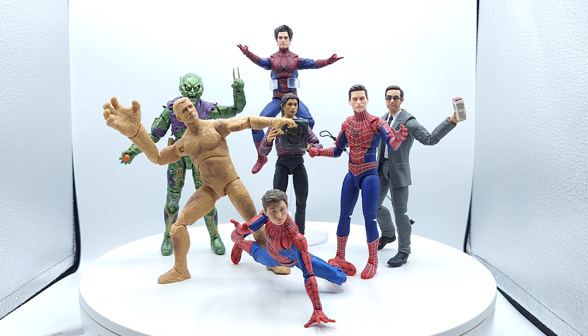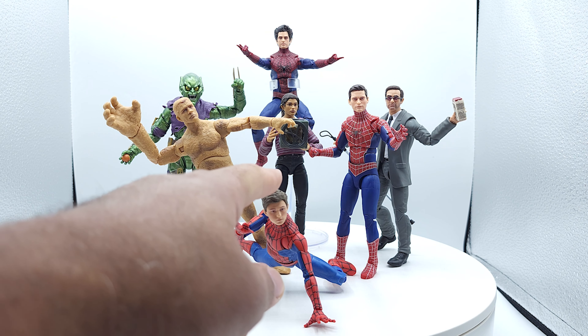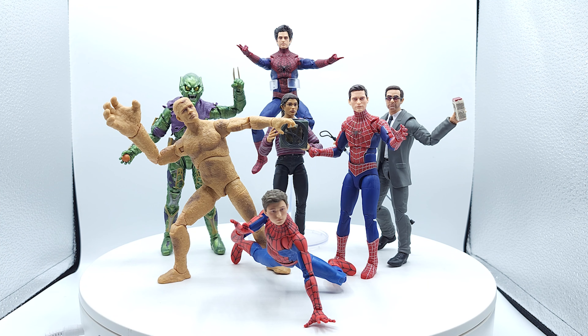So that was my thoughts on the wave real quick. These guys are currently hitting Target and Amazon. If you pick up any of them first, I'd say grab this guy because he's hard to get — he's currently sold out on Amazon. They delayed my order and I had to cancel it. Luckily my local Target had one. Let me know what you think about the wave overall. Was I too hard on it, did I hit it right on, or did I not give enough praise?